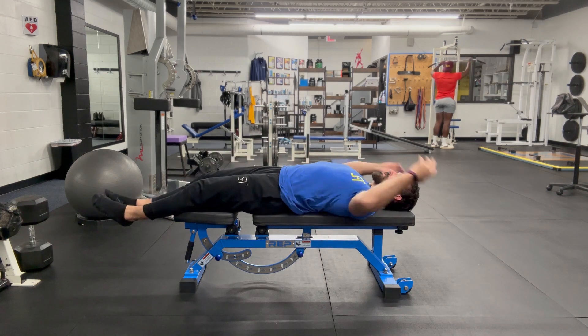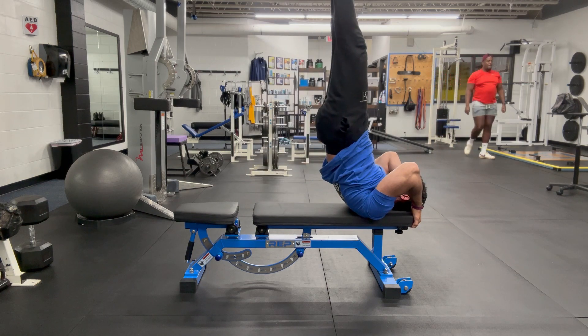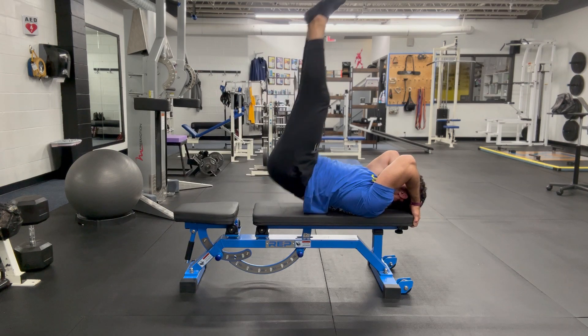It's as simple as raising the legs up and popping up the hips, and then fall down and back.